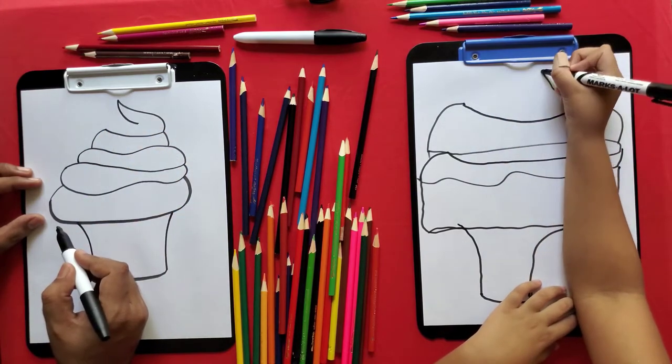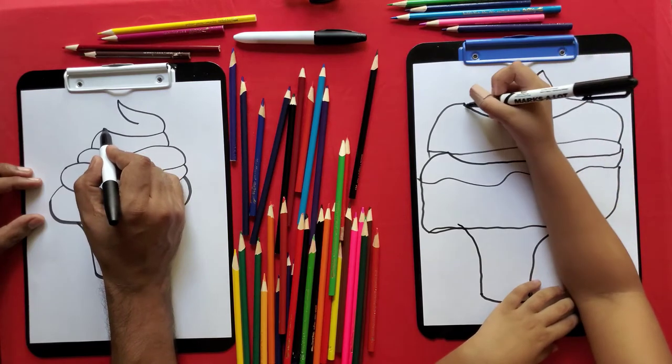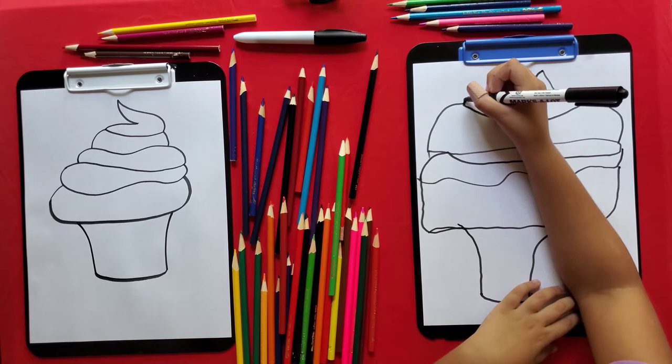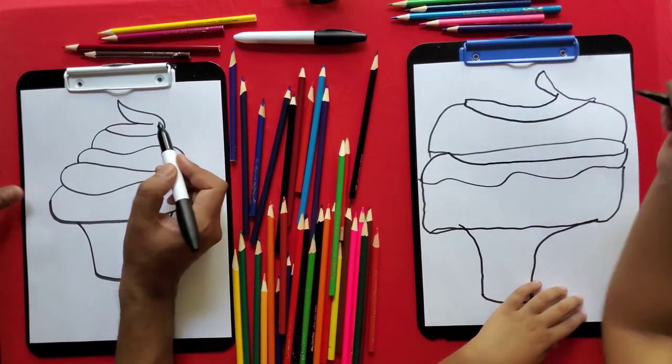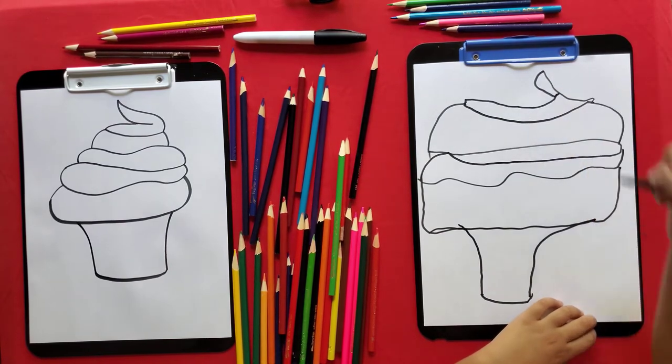And then up, an extra curve like this, and the line like this. And then up, an extra curve like this. And the line from here. And we're done.